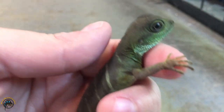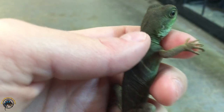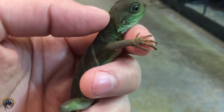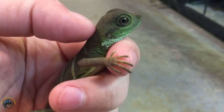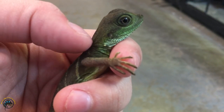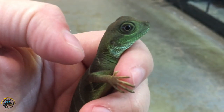Now this little guy here, if I had to guess about his age — he's about maybe 6 to 7 inches long, so that puts him at about two months old or so, maybe two and a half months. So he's still a little baby yet.